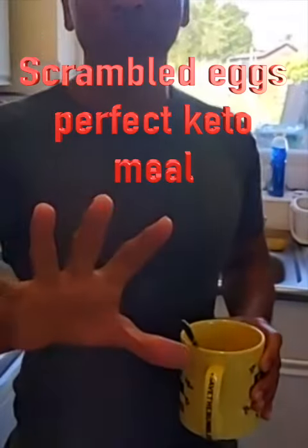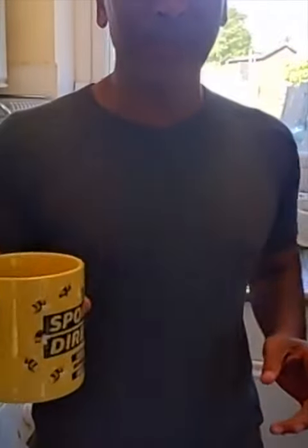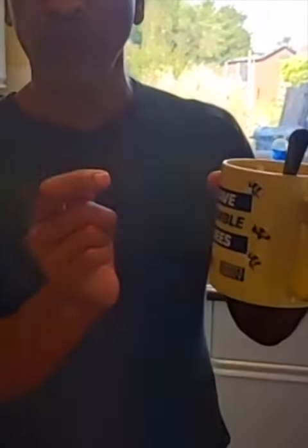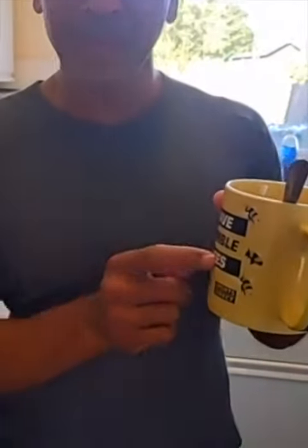Hello, I'm biohacker health coach Joe Baines and I'm making scrambled eggs. I've put four eggs in here with a bit of milk. I've put some turmeric in it and a bit of ginger in and a little bit of salt.